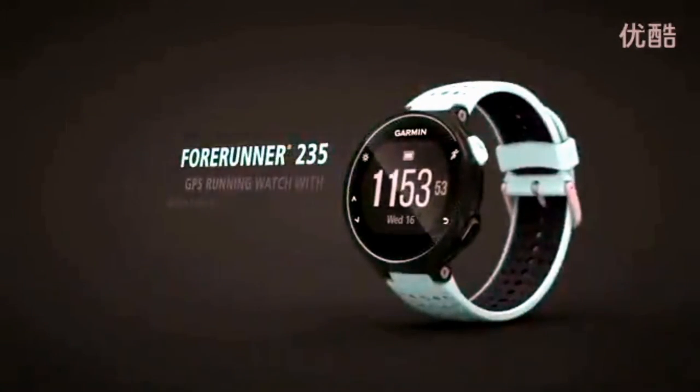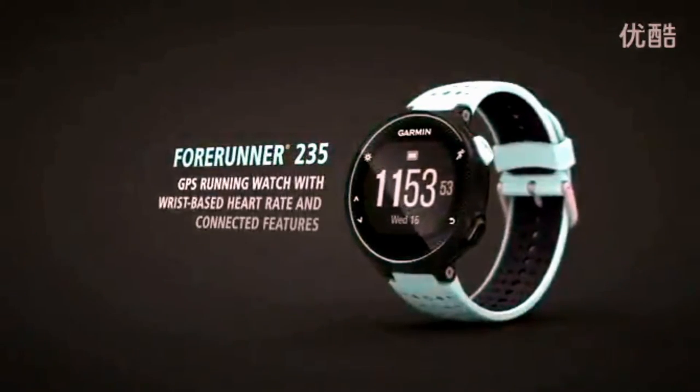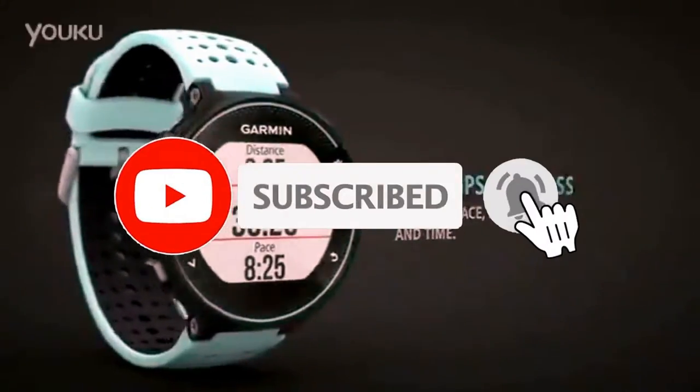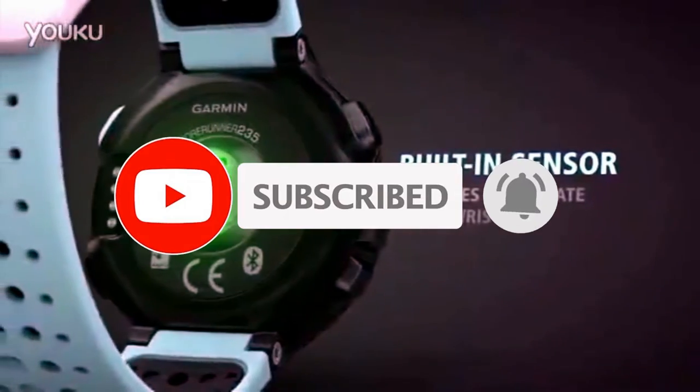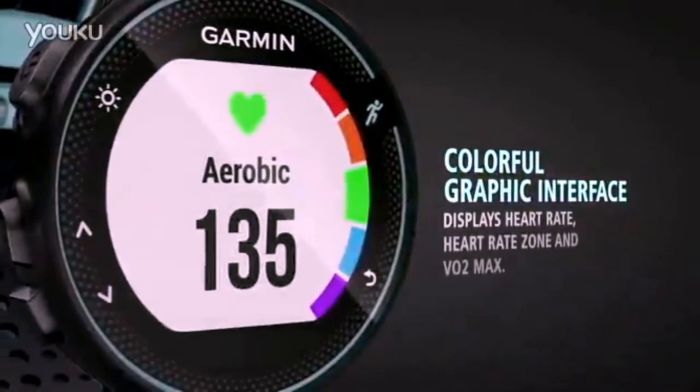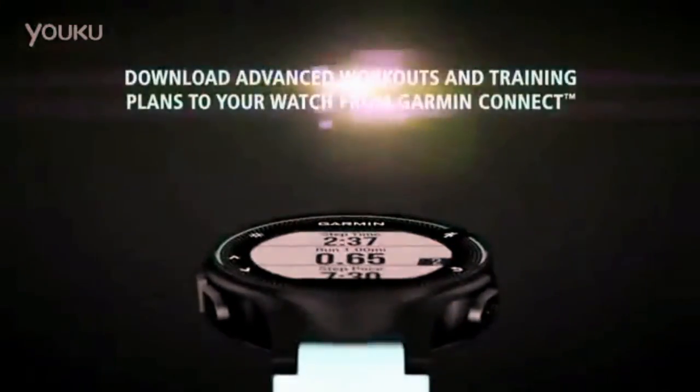A serious tool for the professional or advanced amateur athlete, the Garmin Forerunner collects a wide range of data about the user's activity during training. The 'Forerunner' prefix unambiguously hints at the orientation of the gadget toward athletic runners. The main modes of operation are jogging, jogging indoors without GPS, cycling, and free mode.